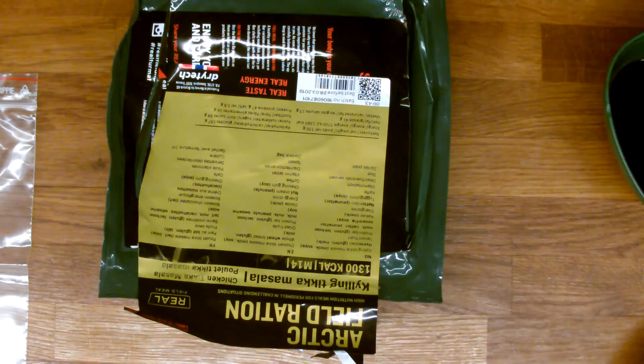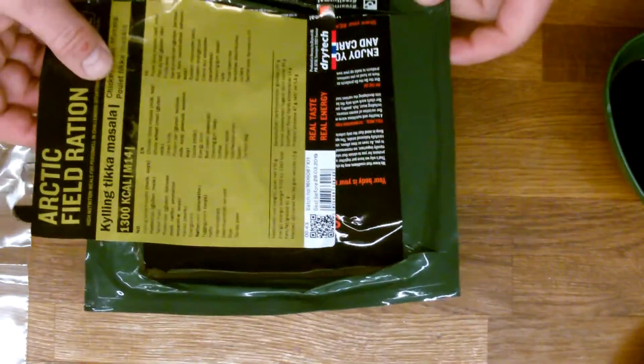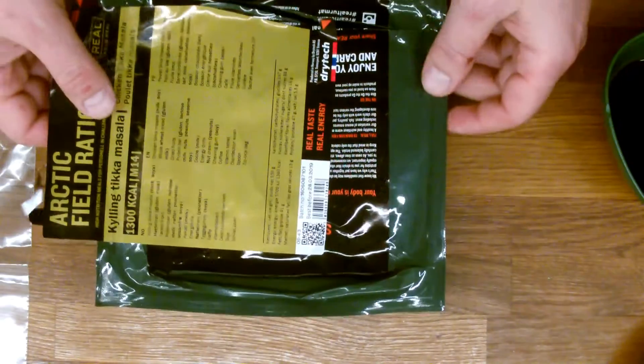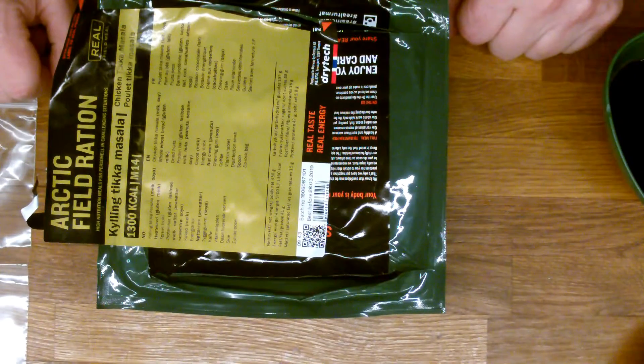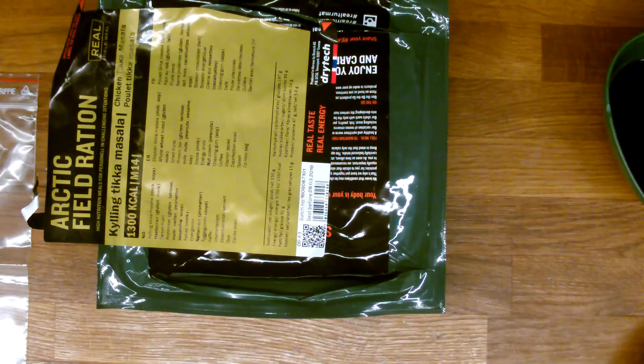So that's it for the Norwegian Arctic fuel ration, menu M14 — it was great, lots of value here, I really enjoyed it. Until next time, I'm going to be testing a Swedish 24-hour ration, so be sure to subscribe, share, everything you want — and I'll get back to you. See you later.